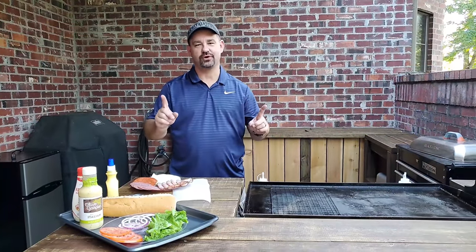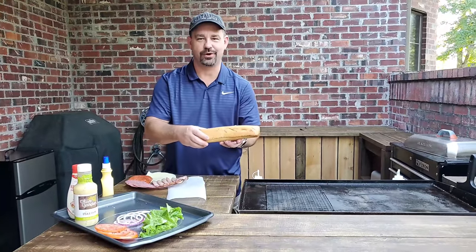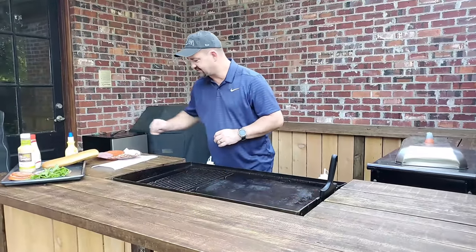I was told I couldn't overdo my last sandwich, but I'm going to try. Today I'm going to make an Italian sub and show you just how it all comes together. All right, let's get started.